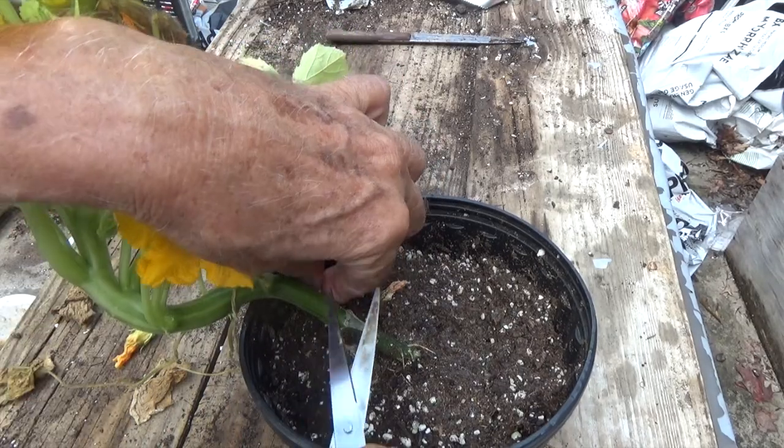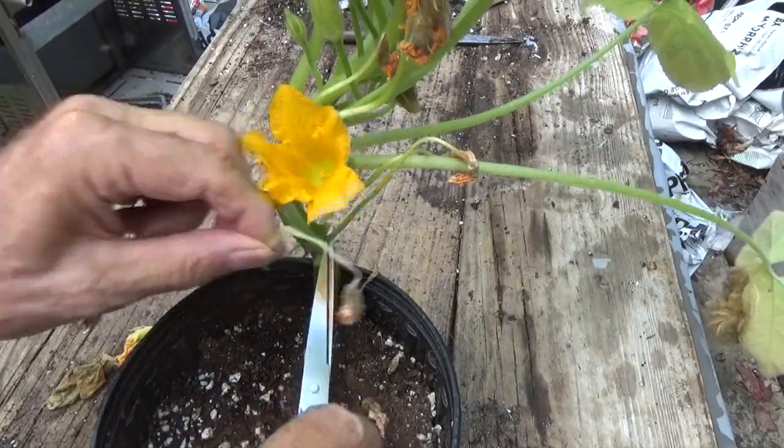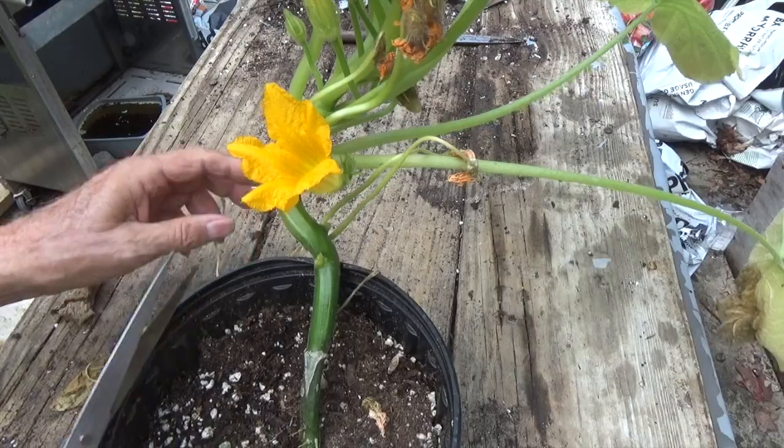If your plants are long enough, I would go ahead and remove all of the leaves and blooms up to at least a foot, if you've got that much room.